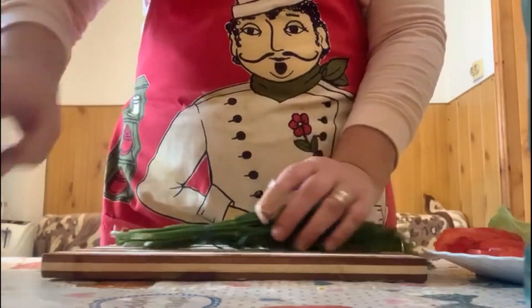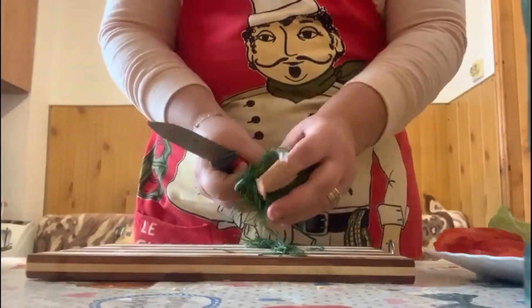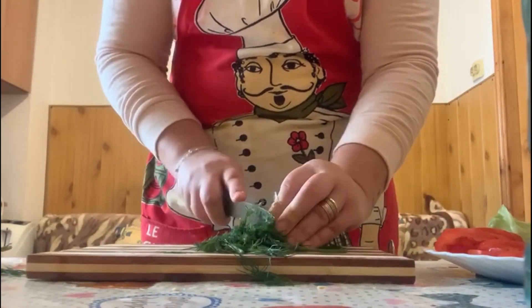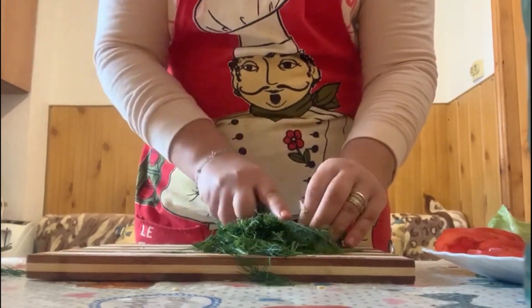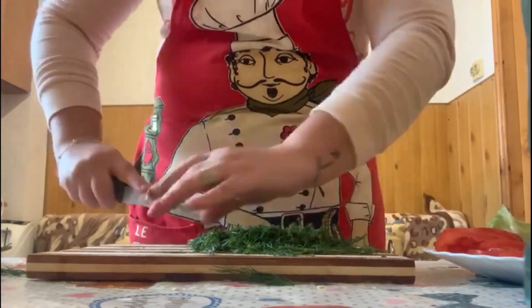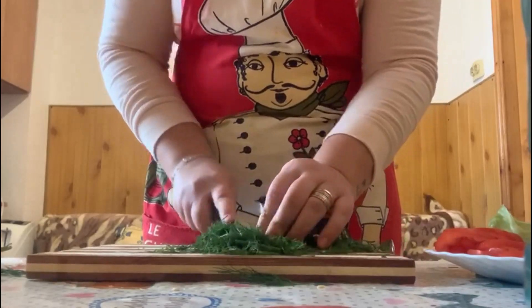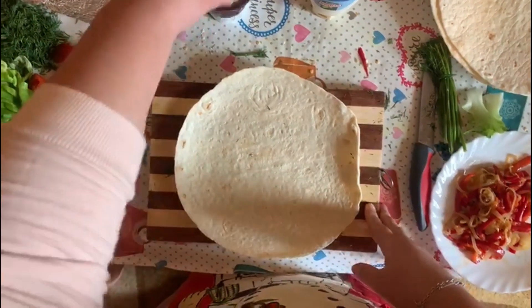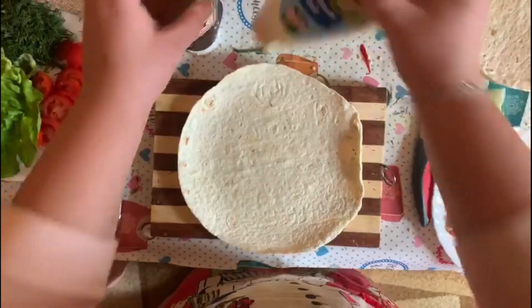We are going to chop the dill. Now we are going to make the tortillas — one with barbecue sauce and one with mayo.